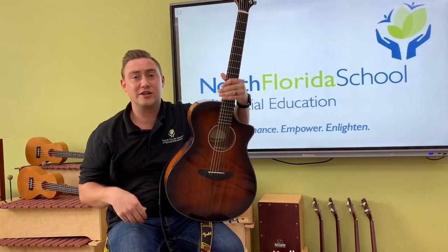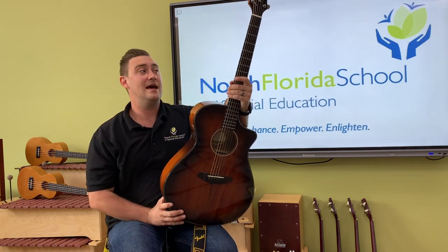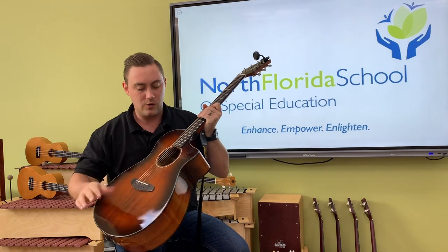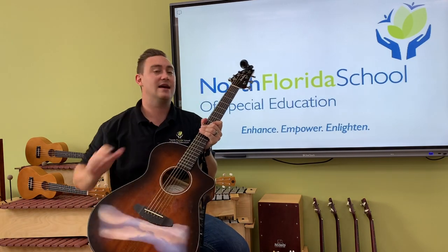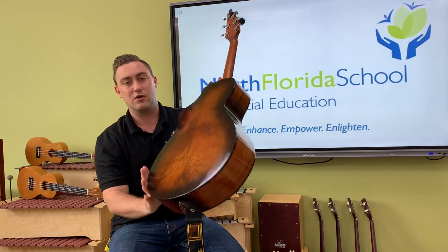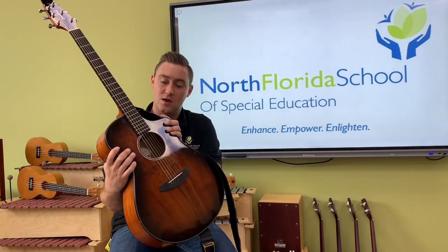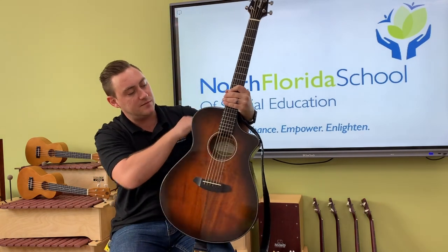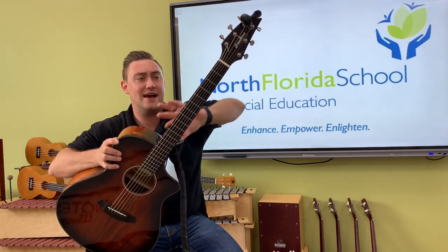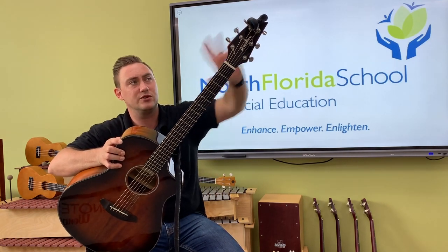Did you know that the modern day guitar originated in Spain? The Spanish take credit for pioneering this style of guitar with a body, six strings, and a head. So the guitar has three parts. This big curvy part is the body, and most guitars are made out of wood — this guitar is made out of a nice mahogany wood. The second part of the guitar is the neck, and the neck is the smooth wood that connects the body to the head where you see all those tuners.